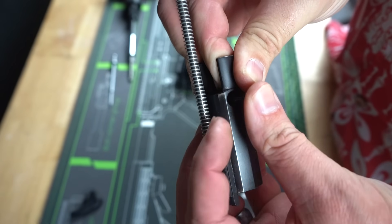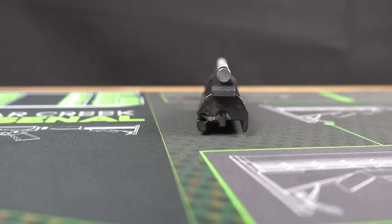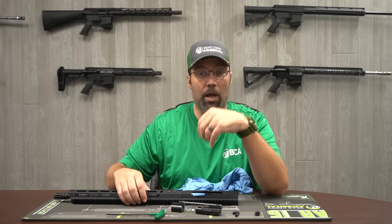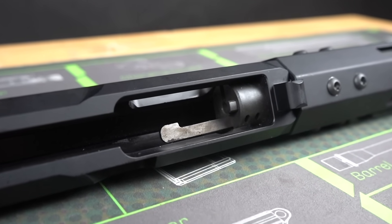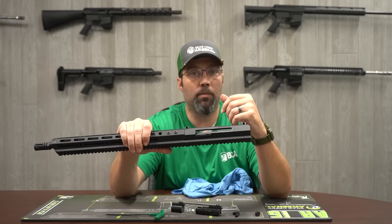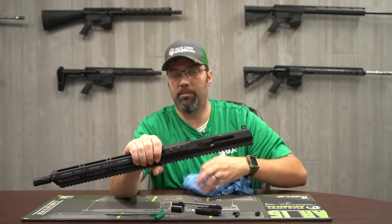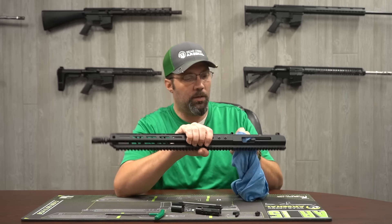On this bolt carrier group for the .22 LR, you do have your extractor built into the bolt. It looks different than your typical extractor, but it works the same way — it's spring loaded, it moves, it grabs the round, pulls it out of the chamber and extracts it just like any other AR. One thing you will notice is the ejector is actually built onto the barrel extension in the .22 LR, so you don't have that on your bolt like you do on a standard mil-spec bolt carrier group. Just be aware it's going to look a little different, but clean it the same way you would any other upper.